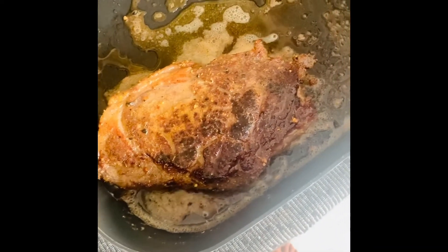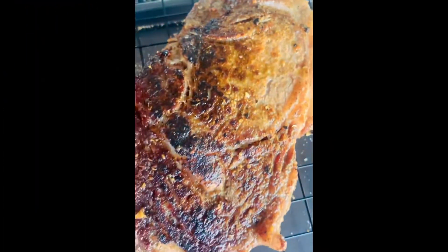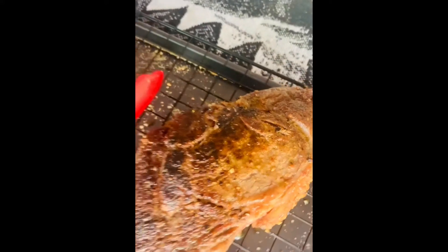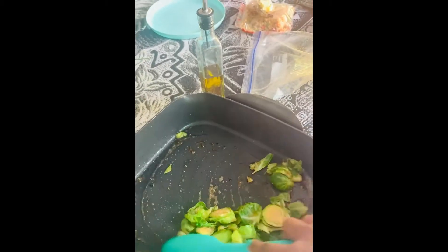I'm gonna take it off and let it rest again, and then we're gonna cook the brussels sprouts and the hibachi fried rice. I should have some eggs — not today though, I'll do it for the second bag. I went ahead and used the same oil since it has so much seasoning in it. I'm gonna cook this up and then add the rice to the other side.